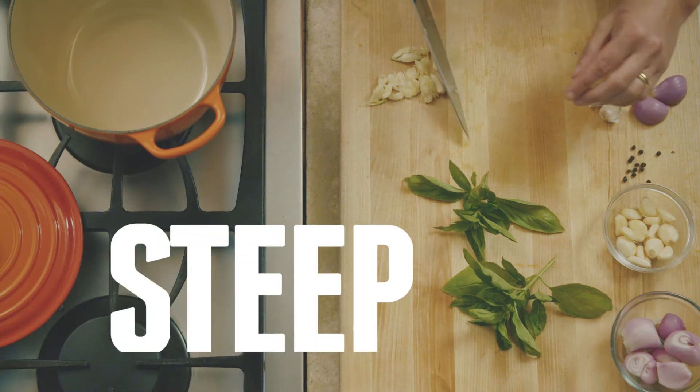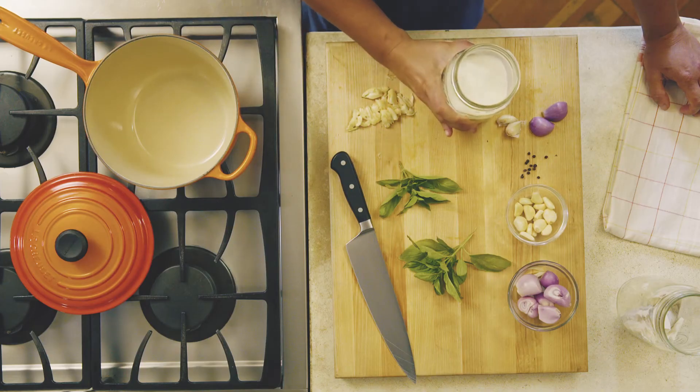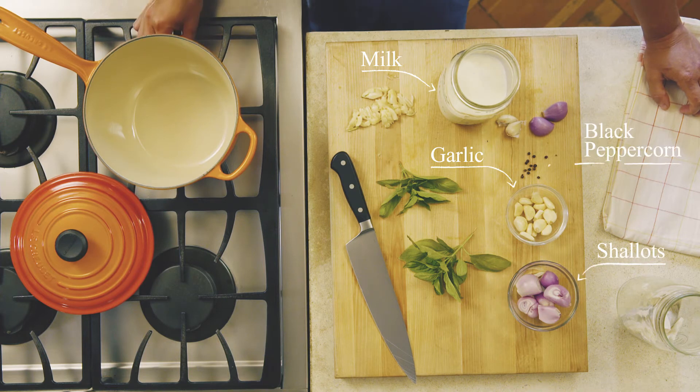Steeping is a technique most people think only applies to making tea, but it's actually a great way to infuse liquids with subtle flavor. I'm going to steep milk with garlic, shallots, black peppercorn, and basil to make mashed potatoes.